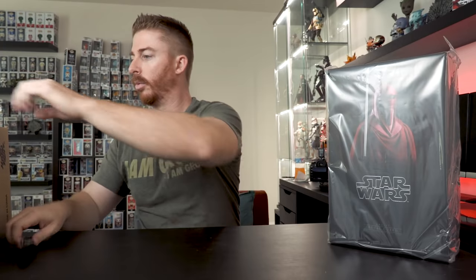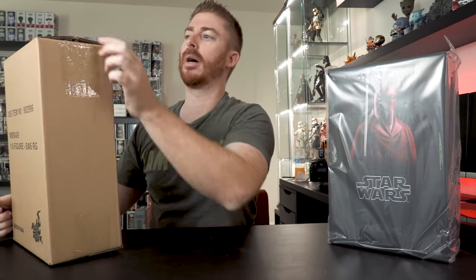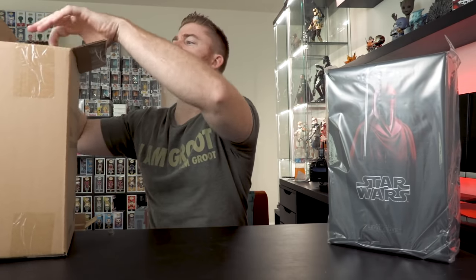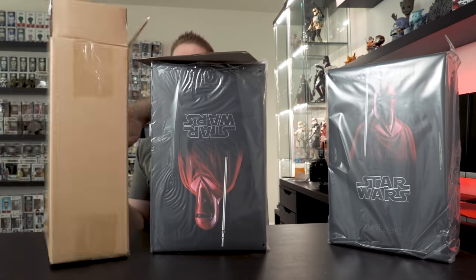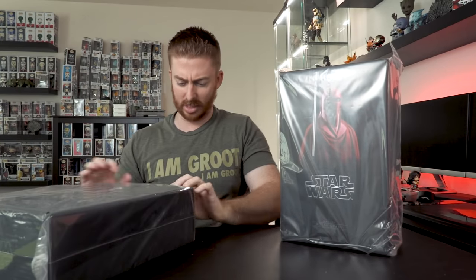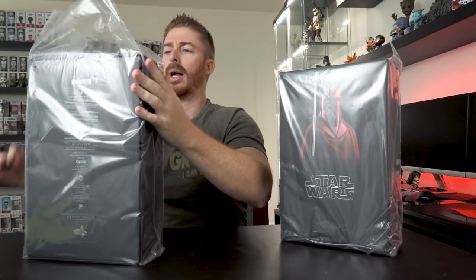There's one — you can see what it is already. These are the Royal Guards, the guys that protect Emperor Palpatine, Darth Sidious, whatever name you want to know them by. They come bagged and in the box, so we're going to open both of these guys up. I have a very specific display purpose for them. If you like Star Wars Hot Toys and you like the original trilogy, I think these are kind of a must.